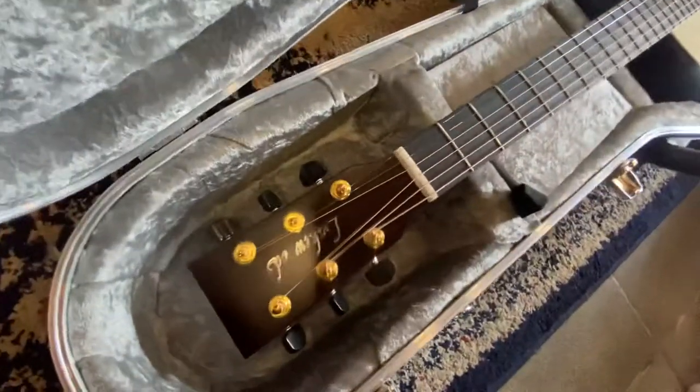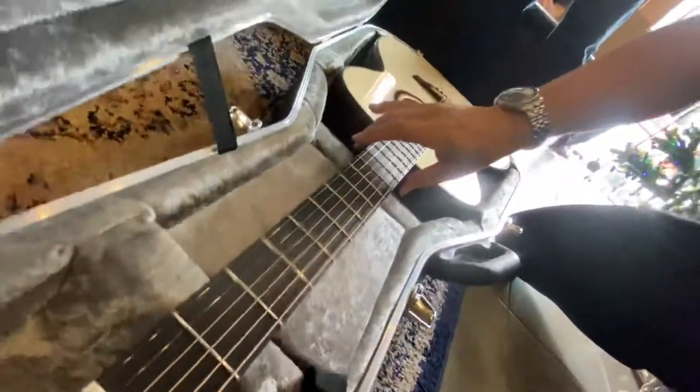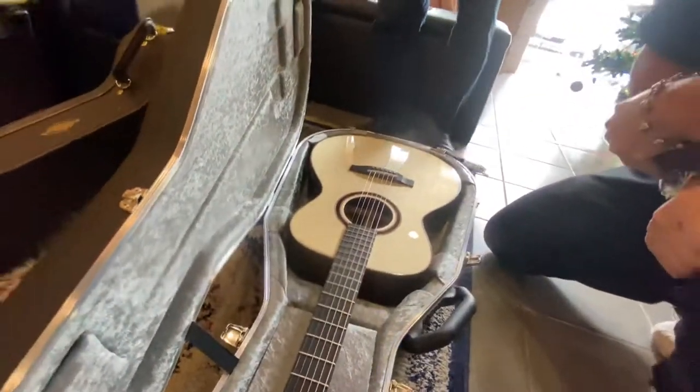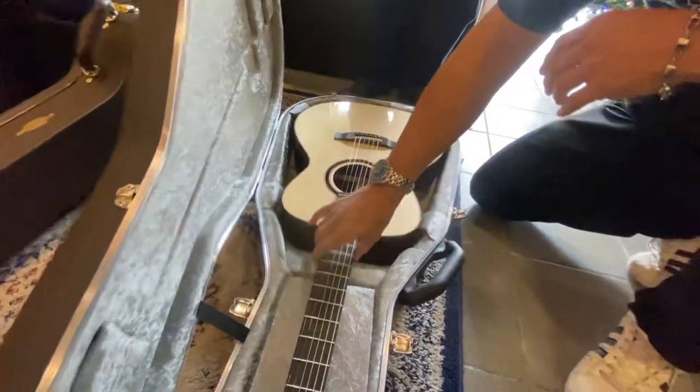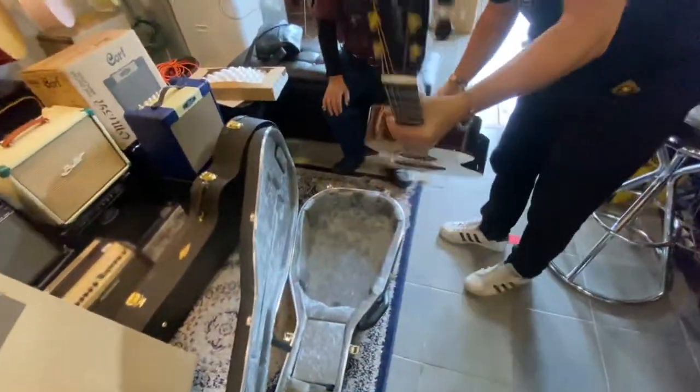And the rosewood. This one is the rosewood. This is the case. Wow, this one is the rosewood.